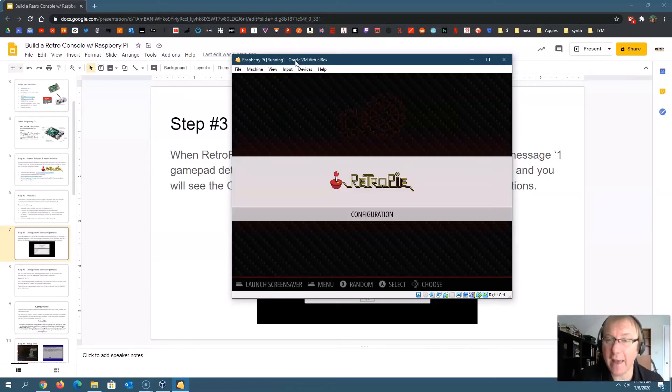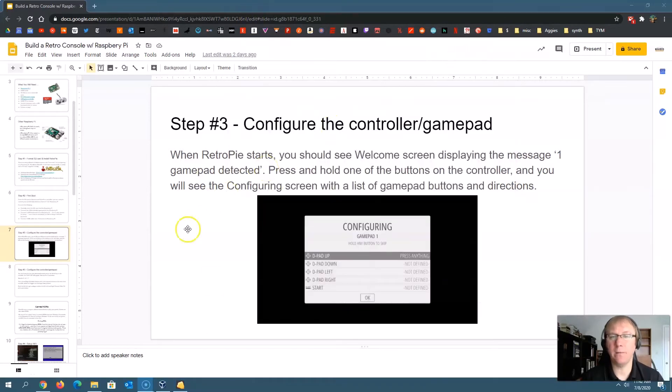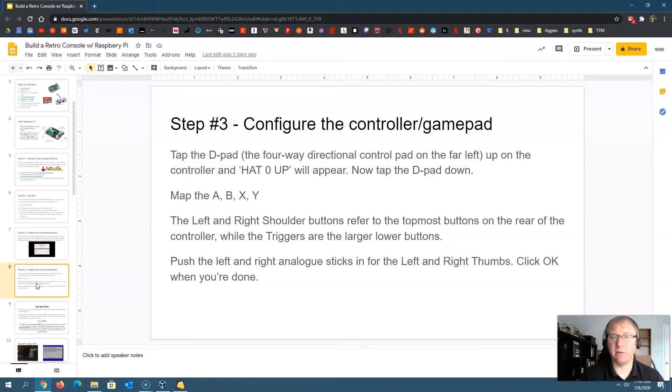Now we're at our configuration screen. When RetroPie first boots up, if you don't have any games — what we call ROMs — this is all you're going to see, because RetroPie is smart enough to say it doesn't see any games and just shows the configuration. So we used the D-pad, mapped our A, B, X, Y buttons, did shoulder buttons, trigger buttons, and set up our hot key. The next thing we're going to look at is how to get games — what we call ROMs — onto our Raspberry Pi in RetroPie.